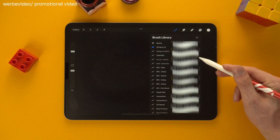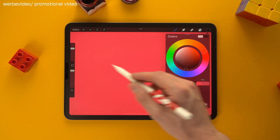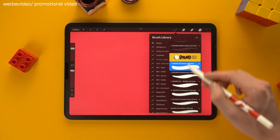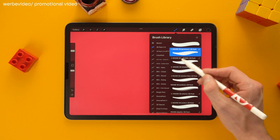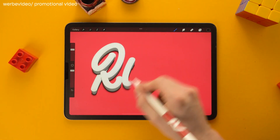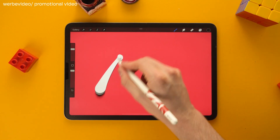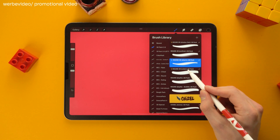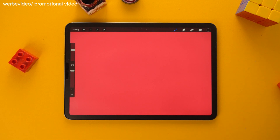Moving on to the round 3D brushes — I almost completely renewed this section. There are a couple of improvements for the brushes from the previous 3D pack and a couple of new ones, like the round 3D shadow and the round 3D shot with a smooth shadow. This category also features a brush with color dynamics: the round 3D color.